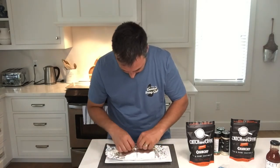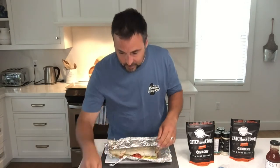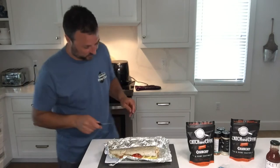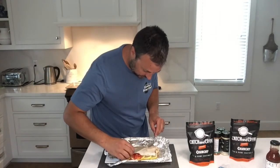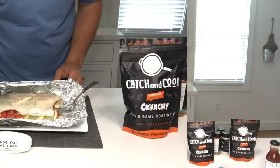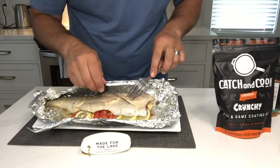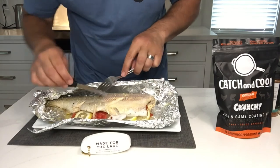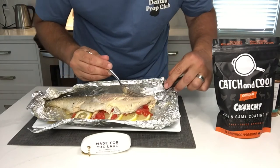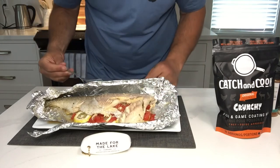We're going to open this up — look how juicy! The skin is just peeling right off. I'm going to bring the screen down and give you a better shot. We've got the Made for Lake Company and the catch and cook — this was a recipe I found online for this one. That skin is just flaking right off, and we have our tomato and our lemon. Look at that beautiful fish!